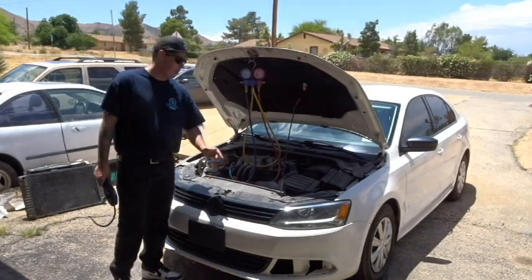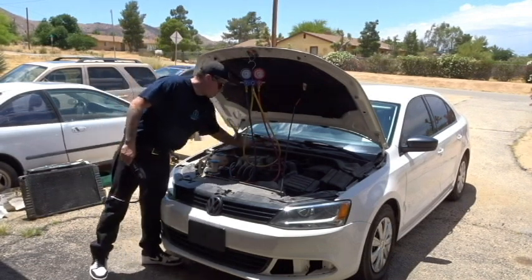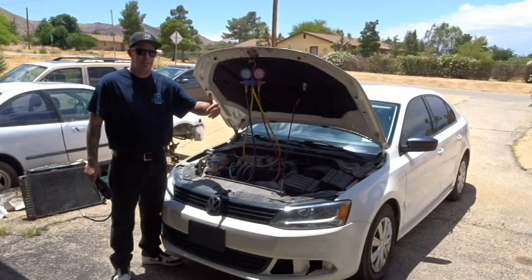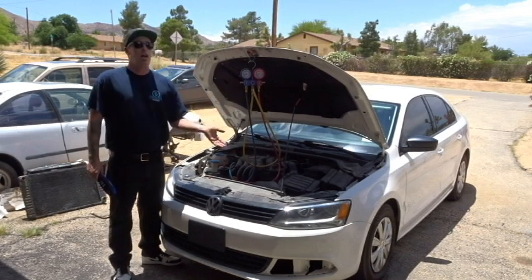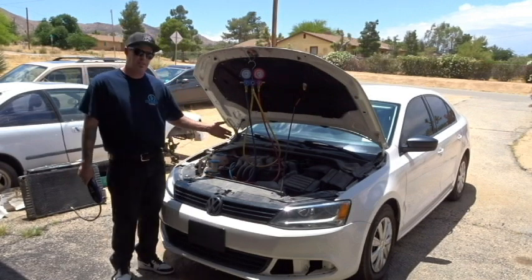Some of the other AC performance tests you can do: take a thermometer — digital or otherwise — put it in each one of the vents, starting from one side and working your way over, to see what kind of airflow you're getting or how effective the cooling is. Is it 20 degrees cooler, just 10, is it going the opposite direction, is it actually blowing hotter air instead of cooler air? That would be part of the AC performance test.